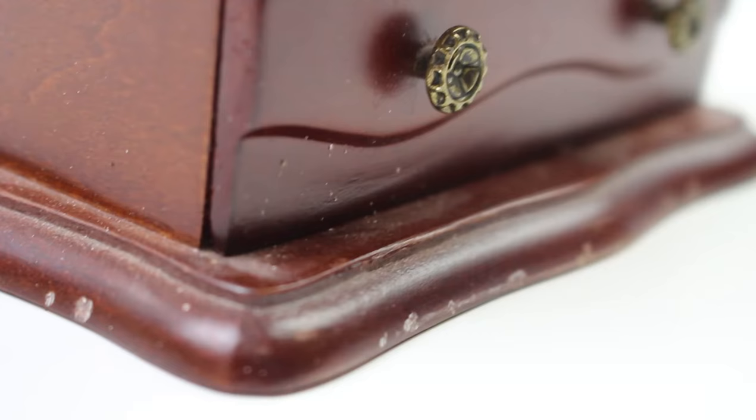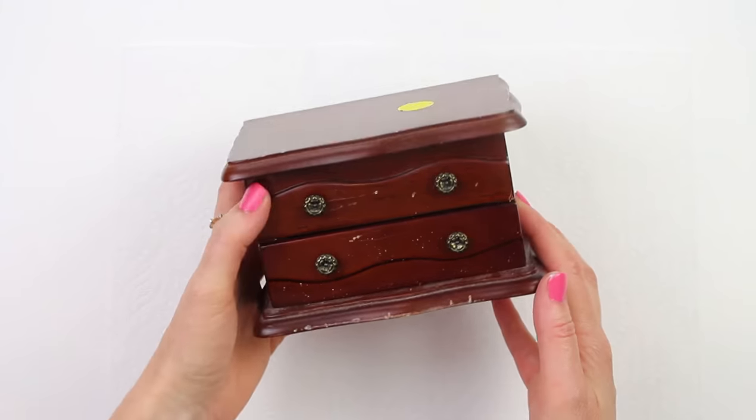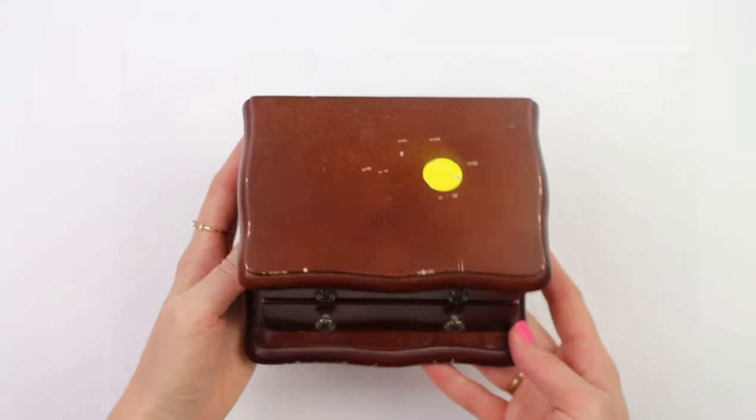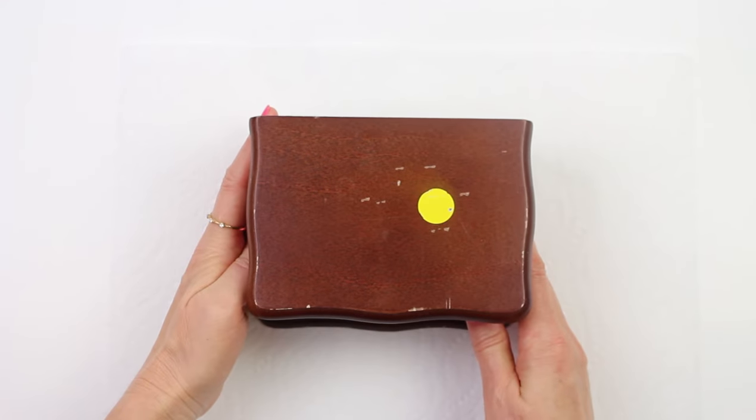Hi and welcome back everyone! This jewelry box was picked up at our local thrift store for only $3. It does have a few dings here and there but it's not in too bad of shape.